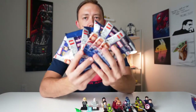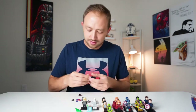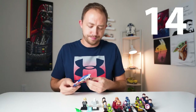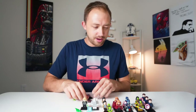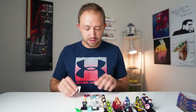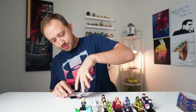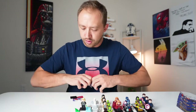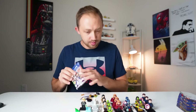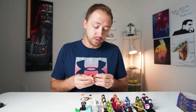Box number three, six more packs. Bag thirteen — another Winter Soldier. This is not looking good. We're getting a lot of duplicates and now we have our first triple. Bag fourteen — another Loki and Throg, another triple. Bag number fifteen — and there is Vision again. I don't know guys, we're seeing an awful lot of duplicates in these six packs. Another Scarlet Witch — that's our third one of the Scarlet Witch. Bag number seventeen — and that is our third Gamora with the Thanos Blade. So we are not doing good here.